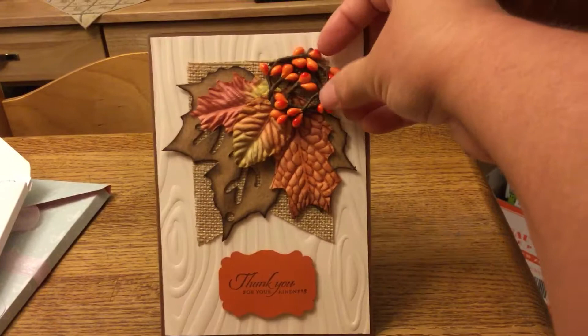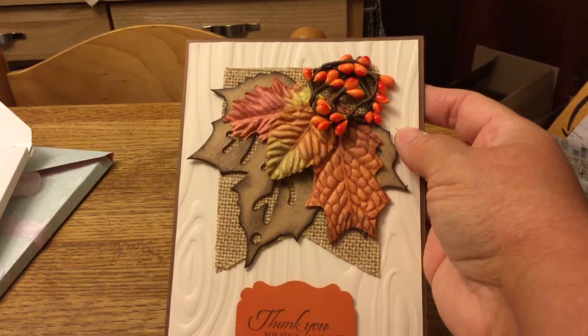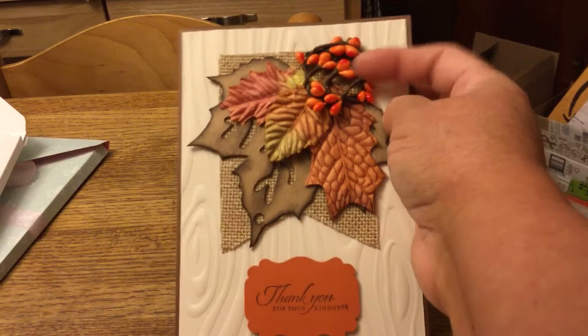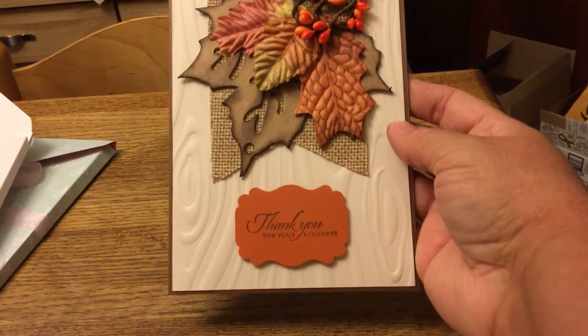Here's kind of a fall card that could be for anybody. It's pretty dimensional — I used a little wreath of beads, a craft-colored leaf that I inked, a tag from Michaels, a banner behind it in natural canvas, and then embossed behind that with a wood grain pattern.